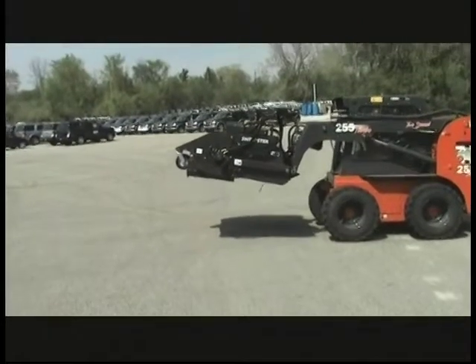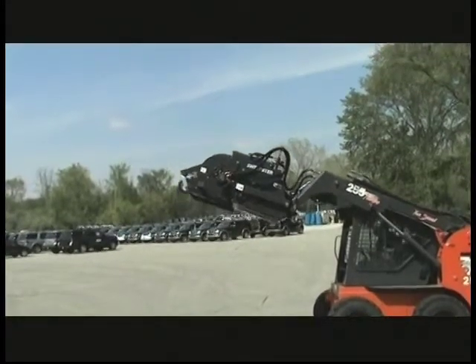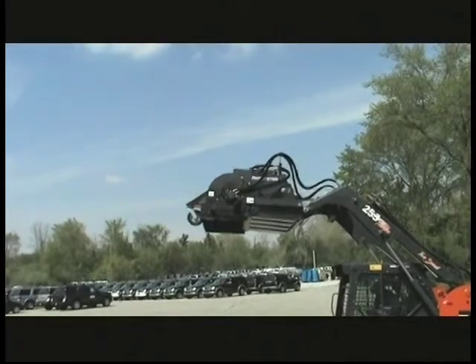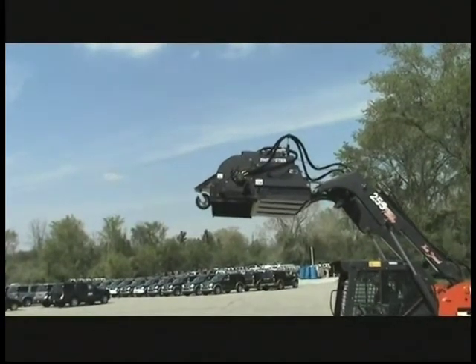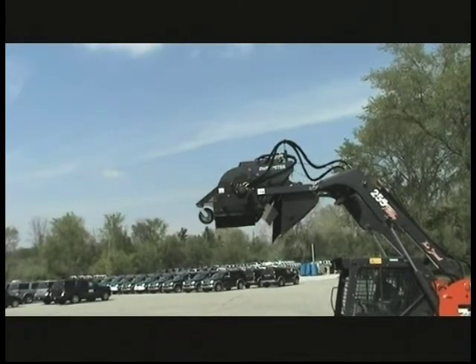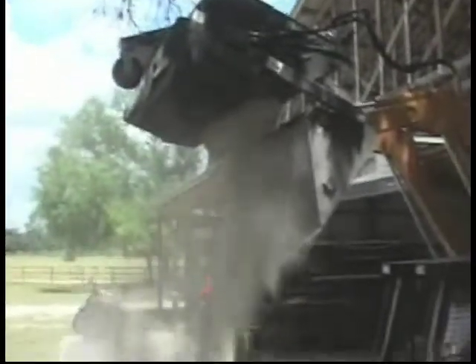One of the key features of the VRS and VS sweeper is its ability to give high dump to trucks and containers at the maximum height of the skid steer arms. The unique chain retention system retains the sweeper in position while the bucket dumps clear into the truck. For operations where you need to remove material from the site, this is an excellent tool that really maximizes the versatility of the sweeper.